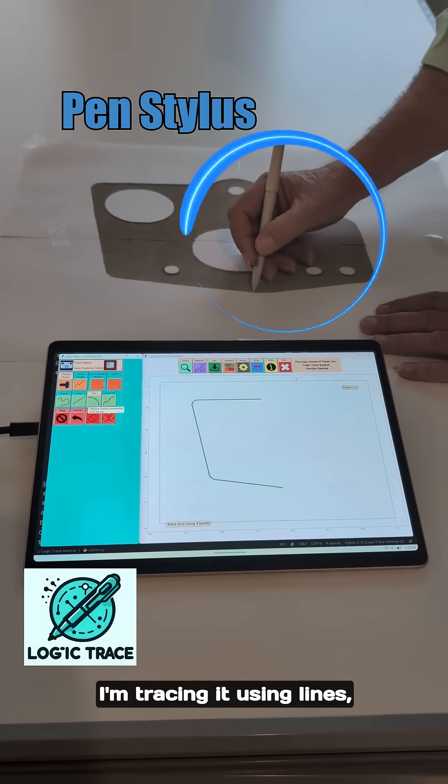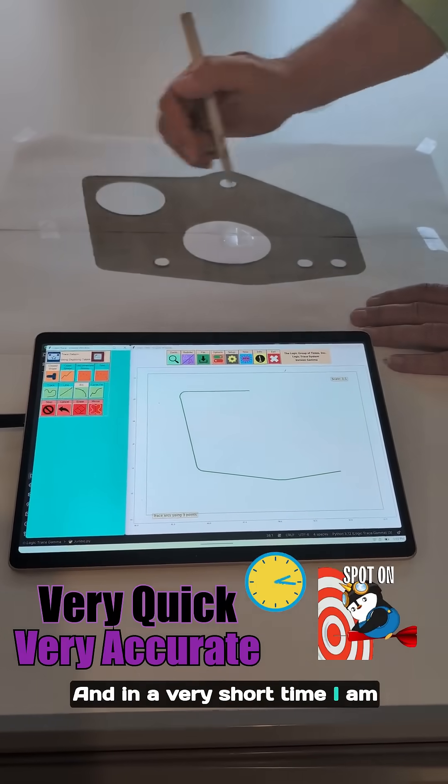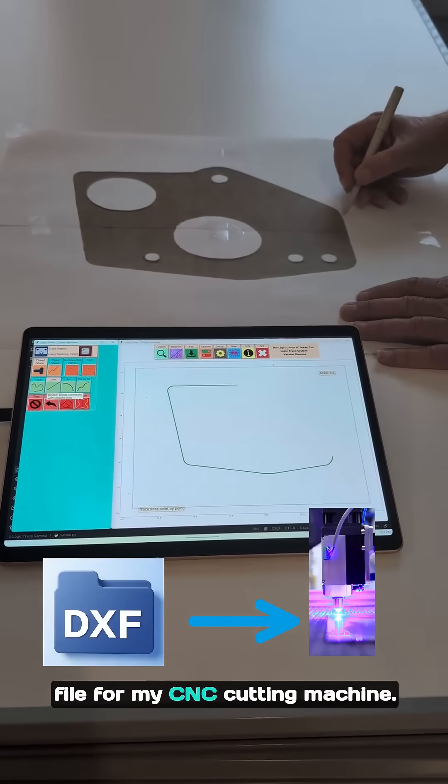For this particular gasket I'm tracing it using lines, arcs, and circles, and in a very short time I am going to get a very accurate DXF file for my CNC cutting machine.